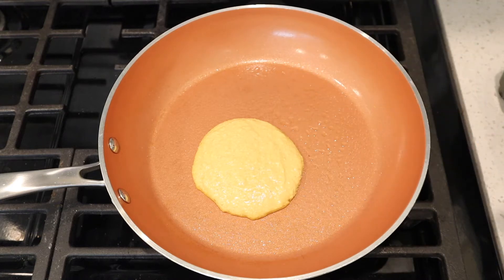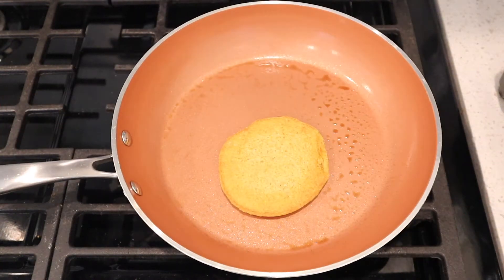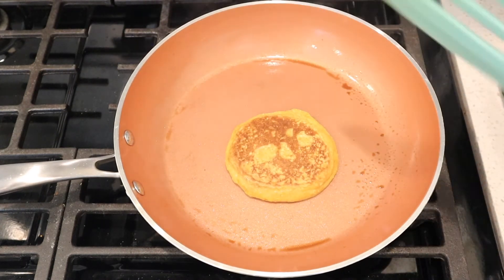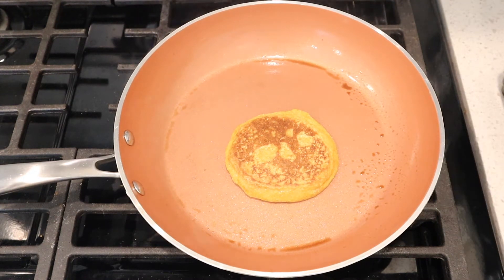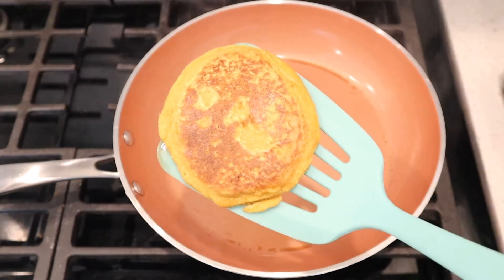Once the sides of your pancake start bubbling and you can kind of push it around a little bit, then you know that it's ready to flip. I like to get mine to a golden brown color. Remember we're making pumpkin pancakes so they might look a little bit darker than usual, but that's just how I prefer my pancakes. If you don't like them this brown you can just cook them a little bit less.